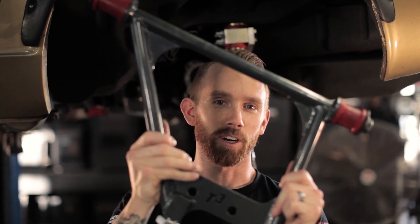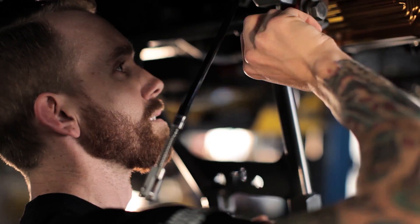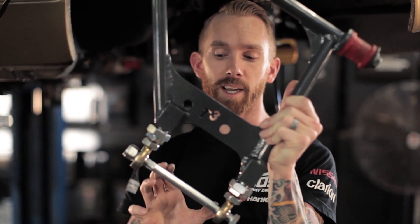This is our new adjustable rear control arm. What this does is allow us to not only change the camber and the toe in the back of the car, which we did not have before, but I can also change the wheelbase by shimming the upright on this shaft.